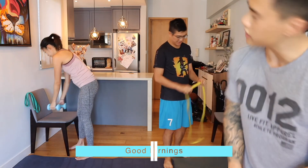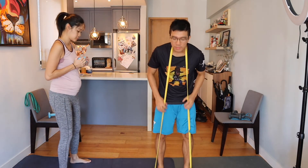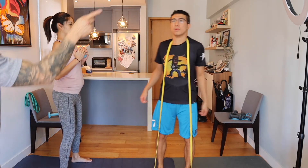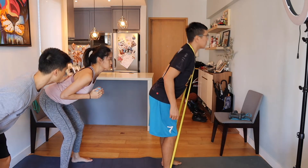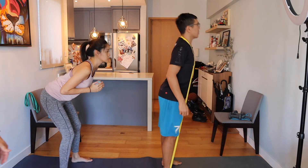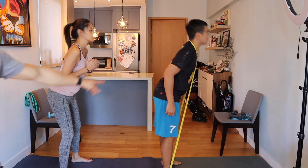Last one — we're doing good mornings. Keep the chest up nice and proud, shoulder blades together, push the hips backwards, and try not to bend the knees too much. You're going to feel a huge stretch on the hamstrings before you come up. Link, try to go a little deeper into that good morning without bending the knees too much. There you go — that's a good one.